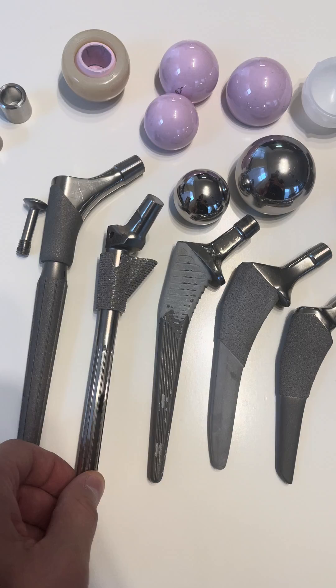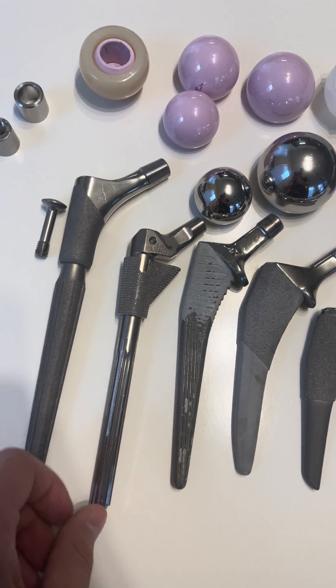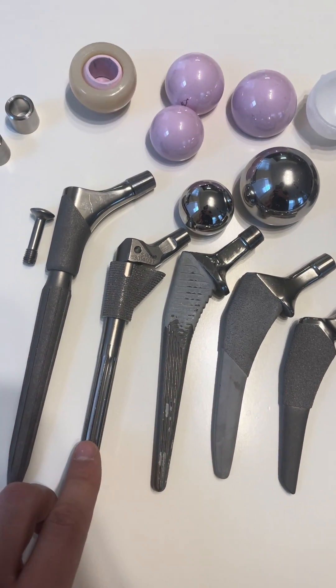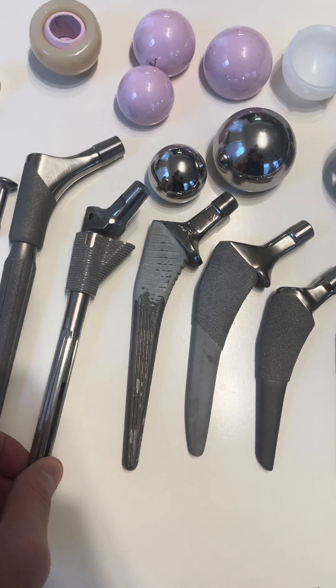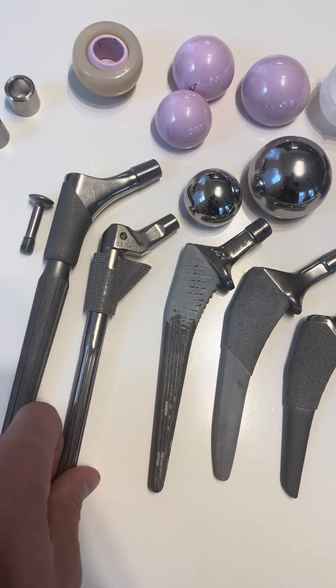This is called an SROM. You can use it for primary or revision type cases. It has a sleeve up top that's fully customizable, which allows for bone ingrowth, and distally it gets fixation with these splines to lock it into place. You can set what we call version or rotation for dysplastic hips or hips that aren't normal.